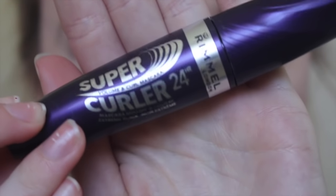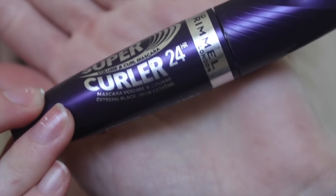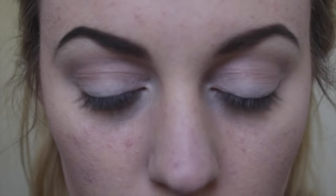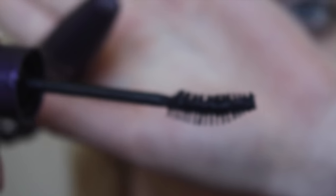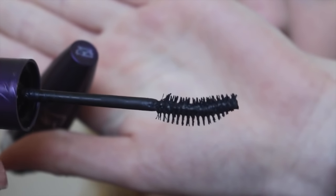I would recommend getting a curling mascara. This one is by Rimmel — it's called the Super Curler. That will just help you in curling your lashes if you don't want to use an eyelash curler. I do find myself using this method over curling my lashes because I find it really gives them a natural curl rather than crimping them, which is what my eyelash curler tends to do.